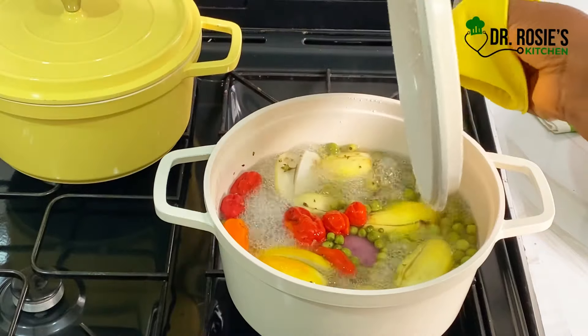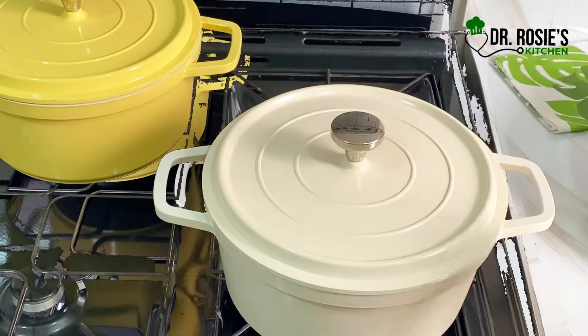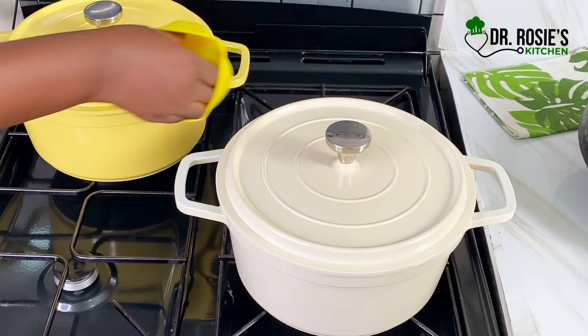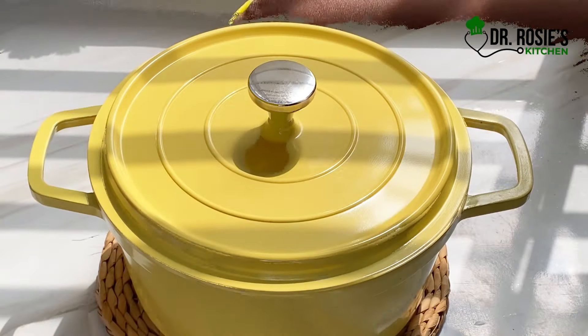We checked on the plantain and it's almost done. Let's check on the vegetables — they're also almost done. Our plantain is cooked and ready. Just follow the process and trust the process.